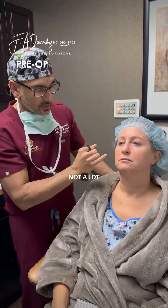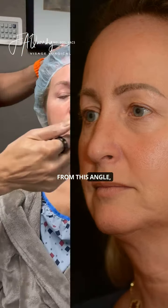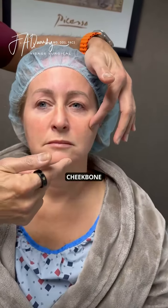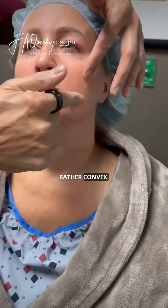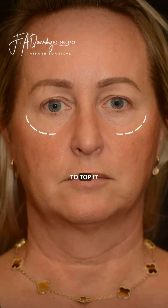In the mid face, not a lot is going to be done, but we're going to give her a little bit of a buccal fat reduction. From this angle you can see from the cheekbone down to the chin it's rather convex, so we want to make it a little concave — not too much.